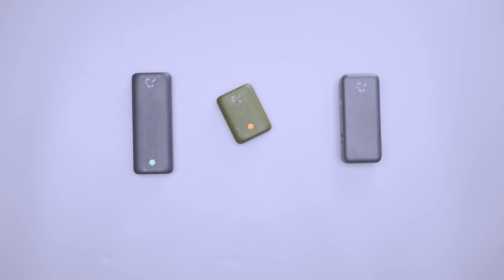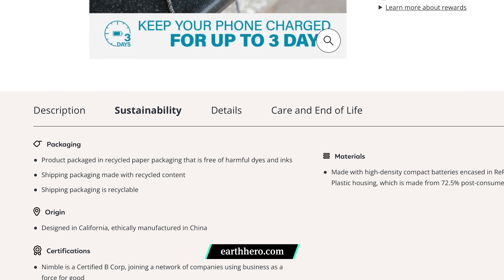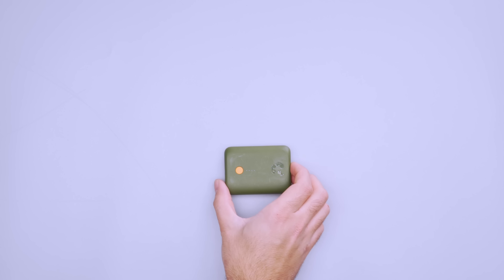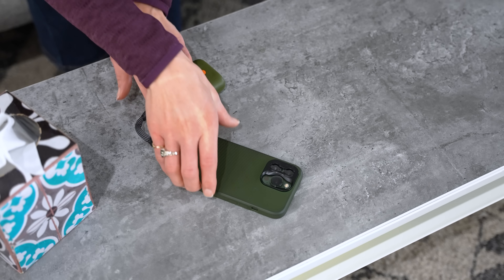As technology advances, there's more space for tech created with sustainability in mind. The Nimble CHAMP Battery Bank is a great addition to your everyday carry, and it's crafted with sustainable materials. While tech is inherently unsustainable, Nimble aims to change that in small and significant ways. It's manufactured from 72.5% post-consumer plastic, which reduces your carbon footprint compared to other chargers on the market. Plus, the packaging is plastic-free and includes instructions on how to recycle your old tech with a provided bag. The CHAMP isn't a one-trick pony either — it has a 10,000mAh battery, which will charge an iPhone 14 over three times.